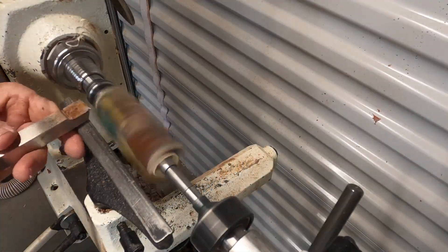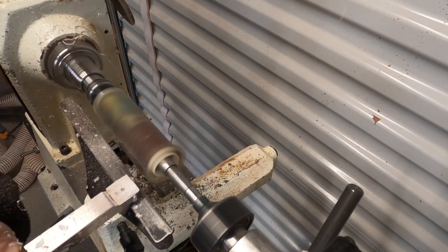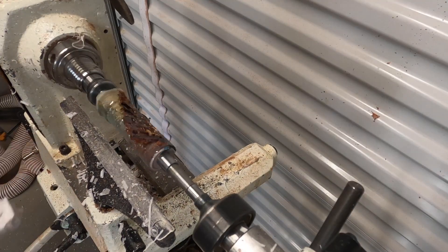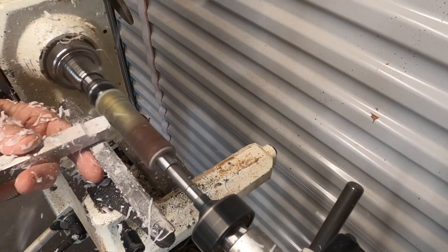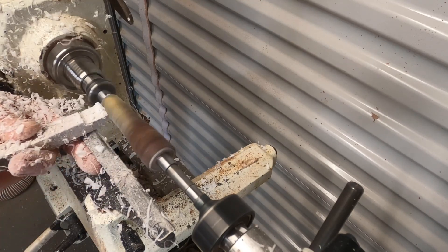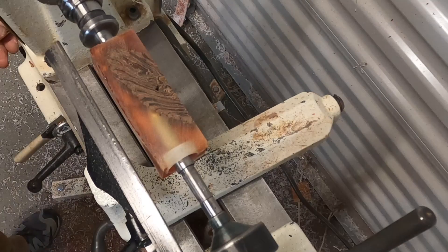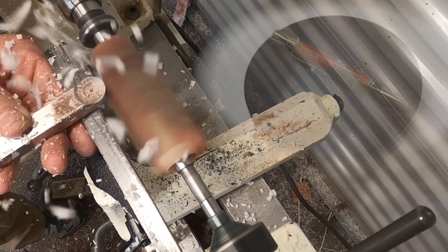I'm including this next example of a pen blank — it's a quarter of a pinecone embedded in clear resin, and it's just fragile. You never know until you try to mill it. You can see it's chipping out pretty badly. That can happen, but you just keep trying to see what you can get. The next one you'll see is also pinecone embedded in resin and that one milled up beautifully, as you can see in the top right corner. I was very happy with that result.